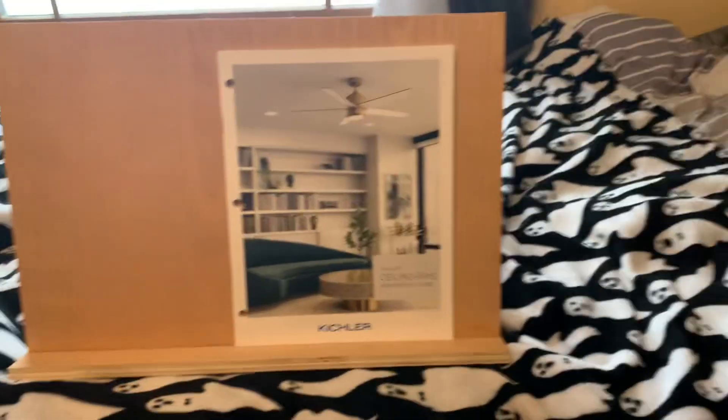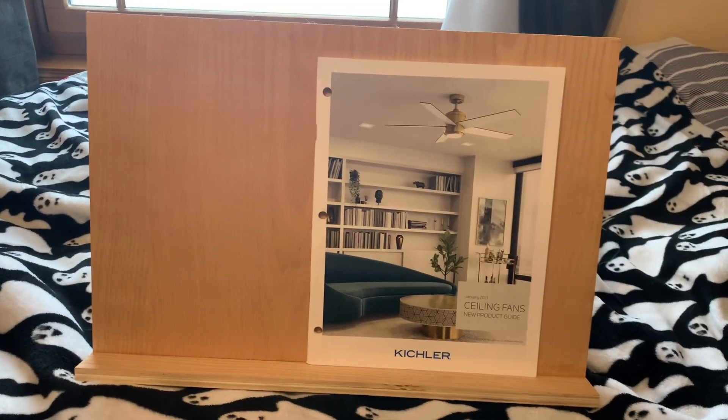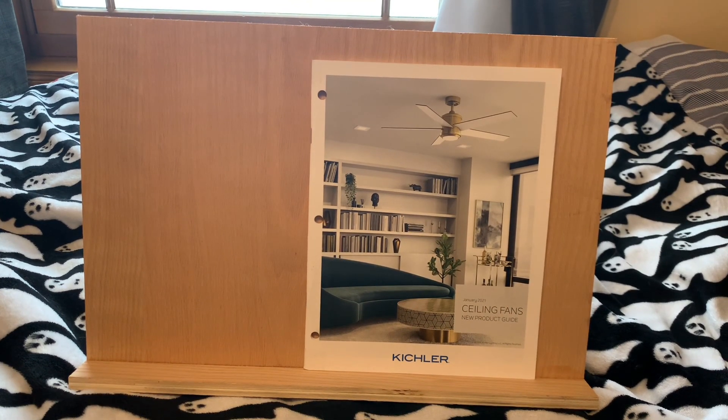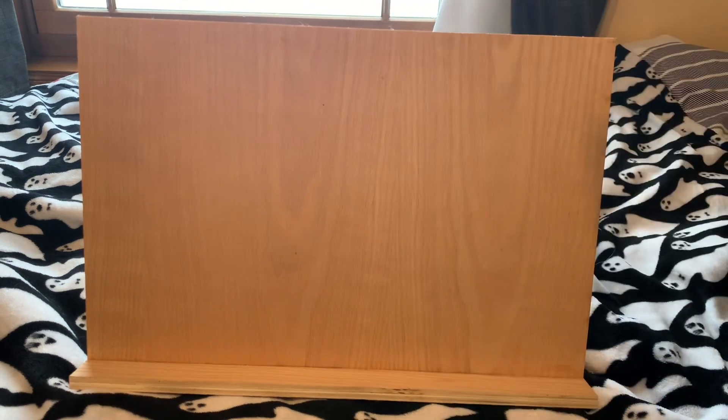I don't know — to be the same as the dumb lighting. The truth is, this weighs so much paper, since they do an individual page for each fan, and it's essentially just their spec sheets in a book. So they're kind of pulling a Matthews with that, but even Matthews quit doing that. I don't know really what Kichler's trying to do here, but we'll go ahead and cover it anyway, because I don't know how easy it is to find this on their website.